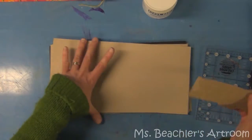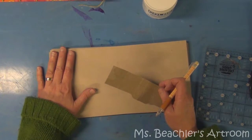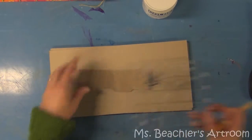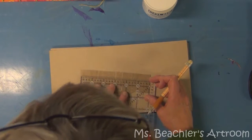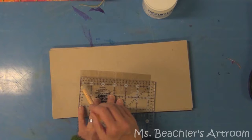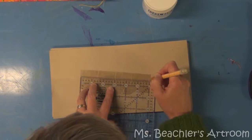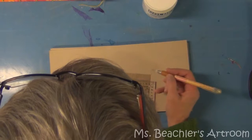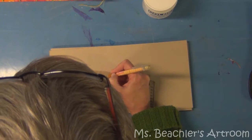Now we're going to create a template to pierce holes in both the pages that are going to be in our sketchbook as well as the covers. I've shown you one way to do that in the previous video on the soft cover stab binding. In this one I'm going to show you a way of measuring. My pages are 6 inches, and I'm going to draw a line across and then make marks every inch.